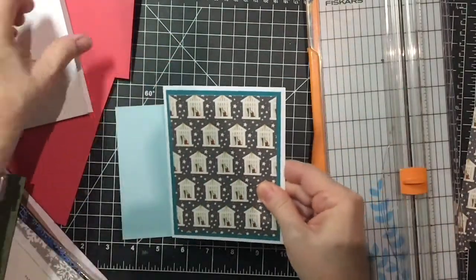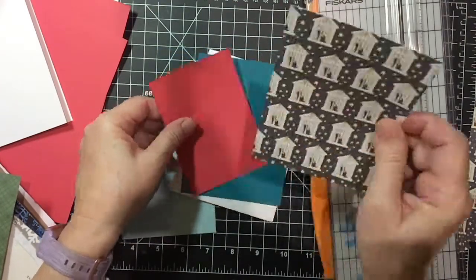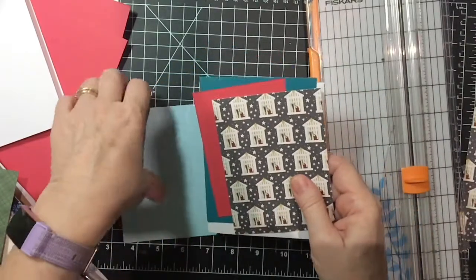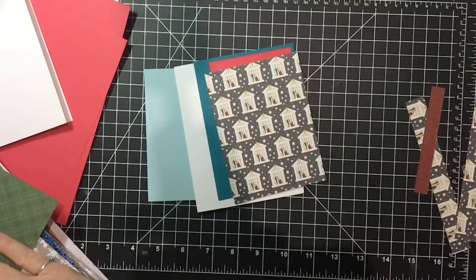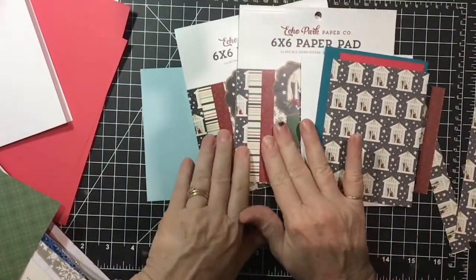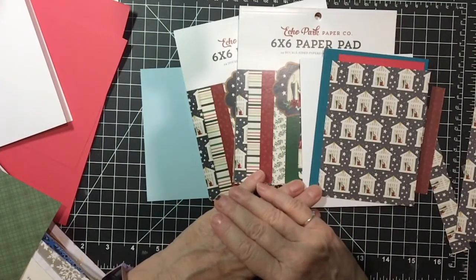And then you can just keep going. You can also emboss patterned paper, and I will show you that in another video. I will be using this patterned paper in an upcoming video, so please make sure to watch. If you like this, please press that like button, and I will see you again soon. Bye-bye.